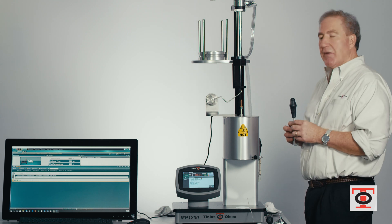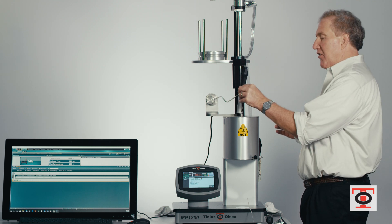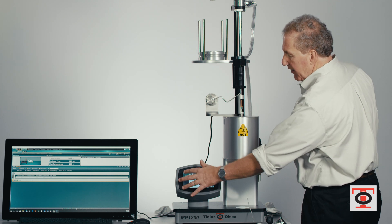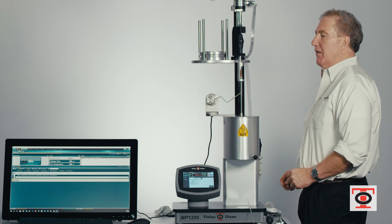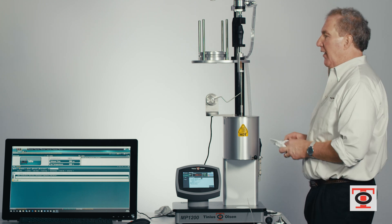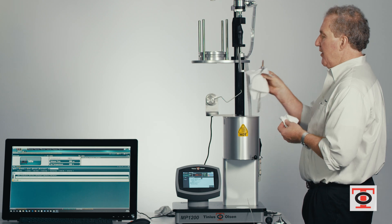That lowers the ram down so that I can put in the piston extraction tool. I position that, and then I hit the cleaning function again, which simply brings the piston out of the cylinder. It allows me to grab the piston.